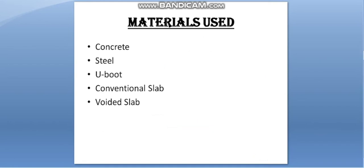The materials used in U-Boot Voided Slab technology are: first, concrete; second, steel; third, U-Boot; fourth, conventional slab; and fifth, voided slab.